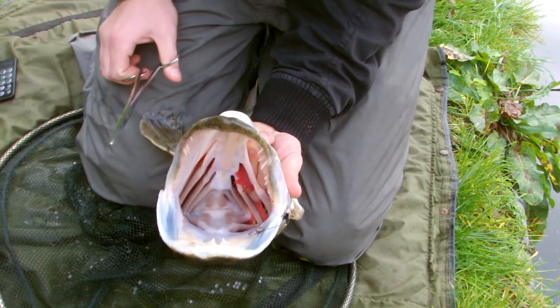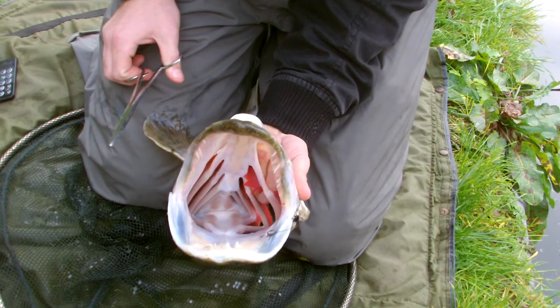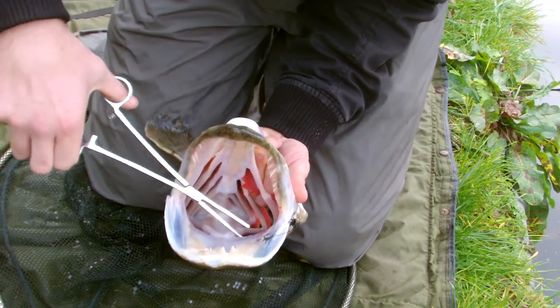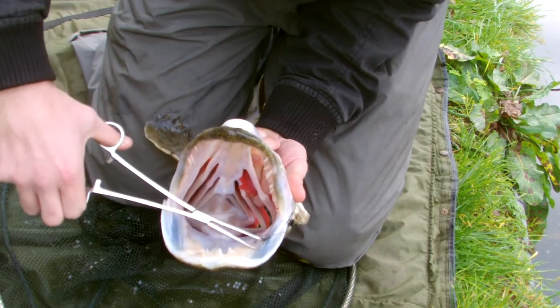Right, what we're going to do is get it between your legs like I've shown you once before. Hold it tight, make sure you can't let it flip around and hurt itself or hurt you. What we're going to do is get the forceps. And luckily enough for me, I think there's only one hook in it, and it's here.